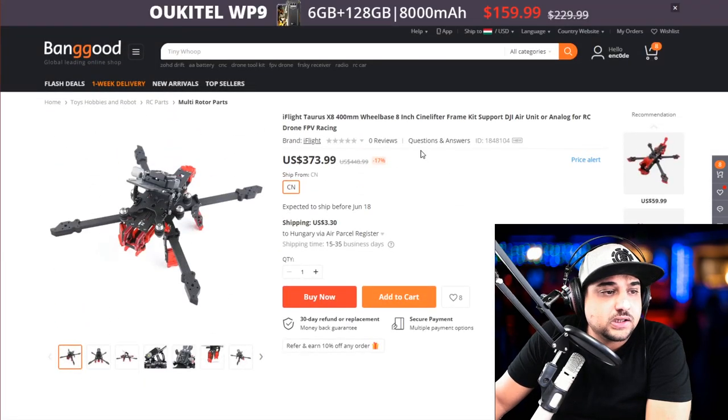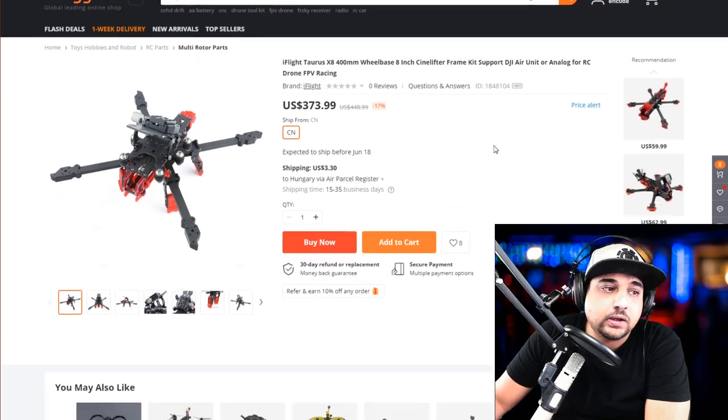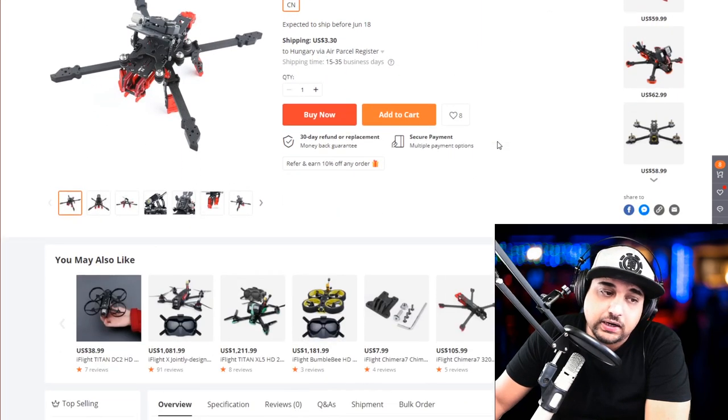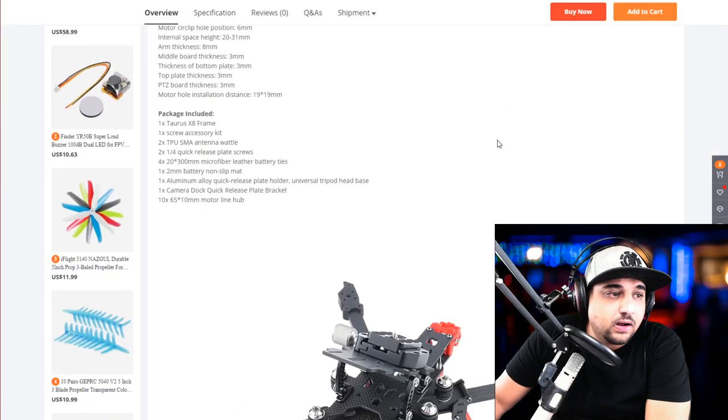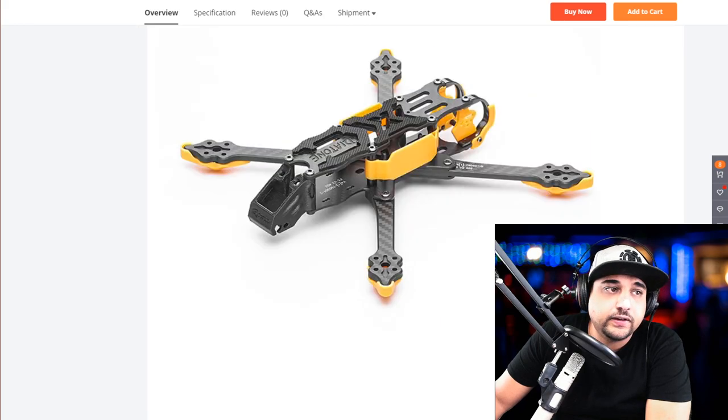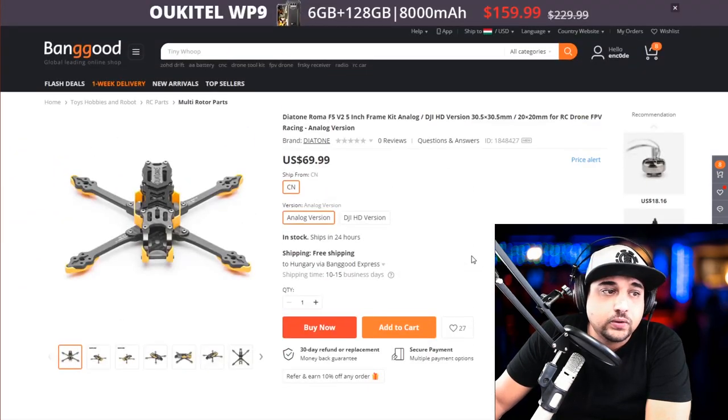Now here's the iFlight Taurus — hopefully I'm saying it right. It's an 8-inch FPV quadcopter that takes 8 motors and carries a big camera. It might be useful for some people out there, but currently not for me and I don't know when I'd need one of those.